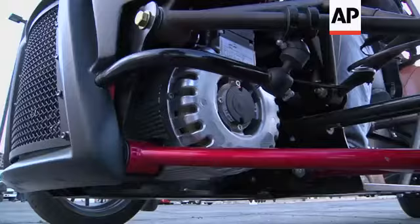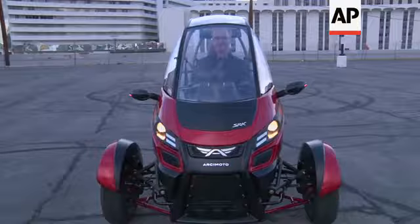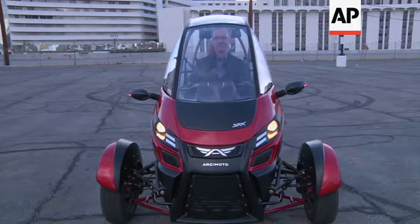This is a three-wheeled electric motorcycle with dual motor front wheel drive. One motor controls each wheel in the front. Zero to sixty in seven and a half seconds.